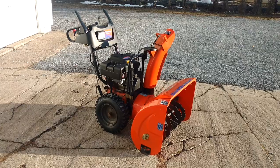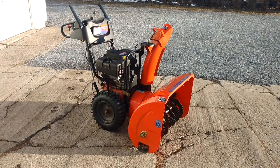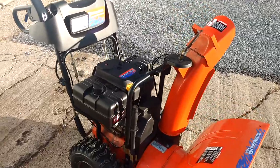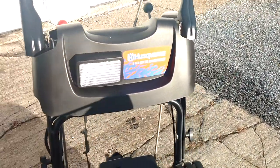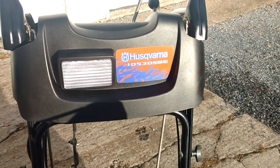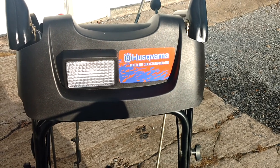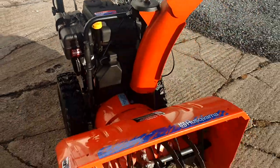Hey guys, Poverty Point Customs here. Just a little quick review on my Husqvarna snowblower. It's the model 10530, which means 10.5 horsepower, and it's got the 30-inch cut.